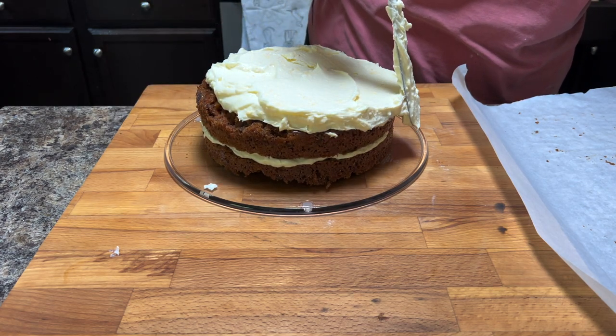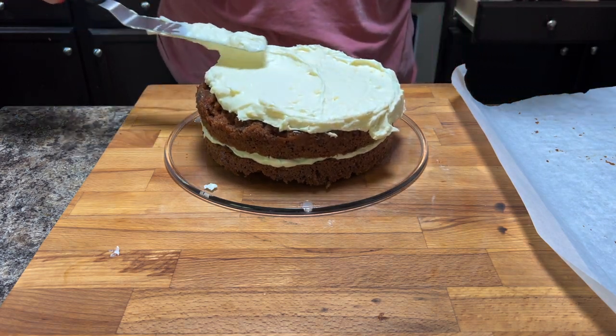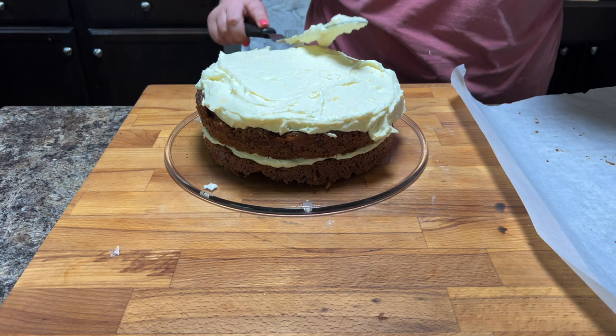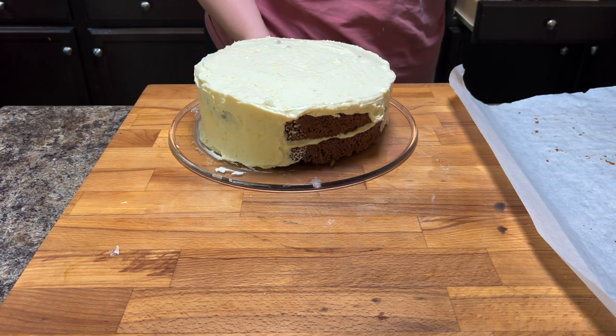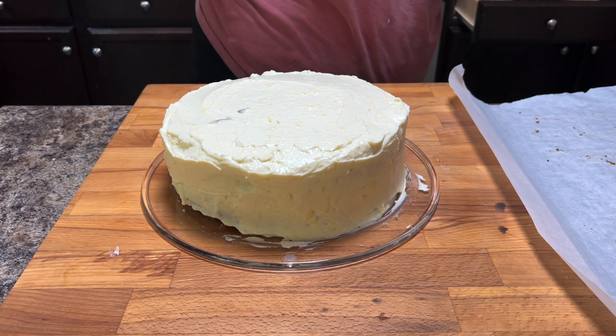Somebody commented on another video and was like, 'speak for yourself, I want my pies to be pretty.' So if you want it to be pretty, it's going to take a lot of practice — you're going to have to make a lot of cakes. I've made I don't know how many cakes and mine are still just okay. They're not pretty. So it's rustic if it's not perfect.